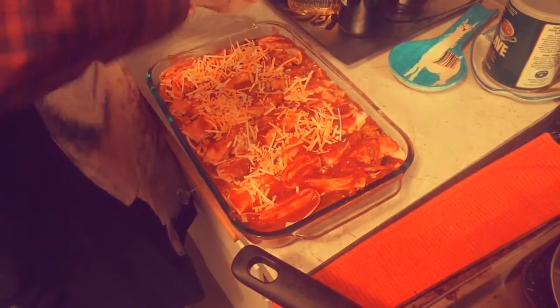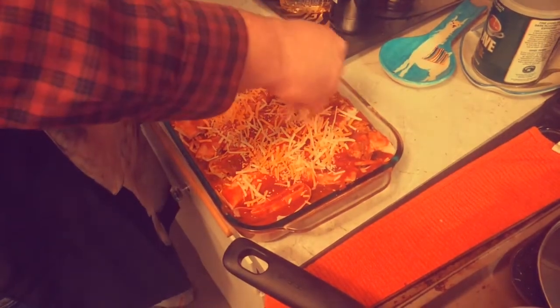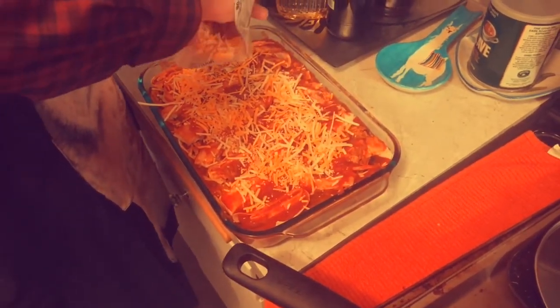I'm gonna put this in the oven at 350 degrees for about 40 minutes! I can't wait to try this South of the Border experience!